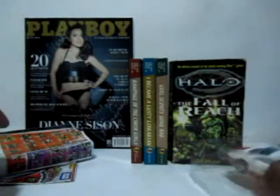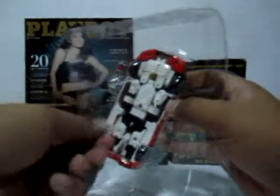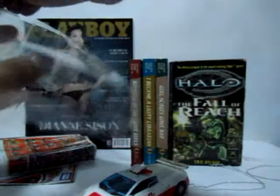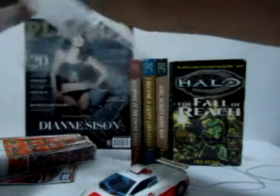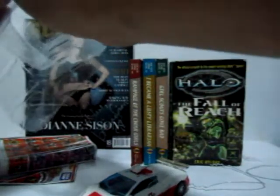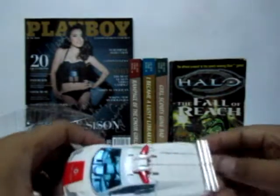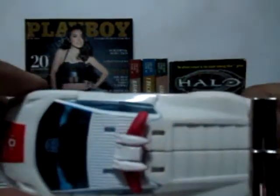So let's get to our figure itself. It's important to know that Red Alert is actually a remold — this is the third version of the mold, first seen in Sunstreaker, and then on Sideswipe. Some changes to the mold include new emergency lights at the very top part of the car itself.